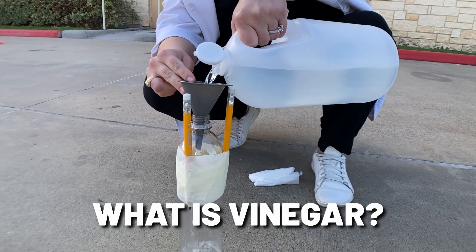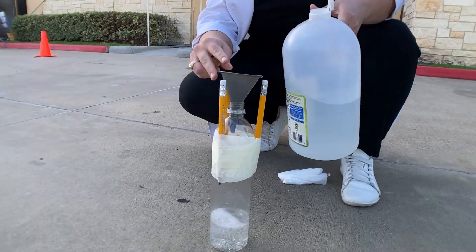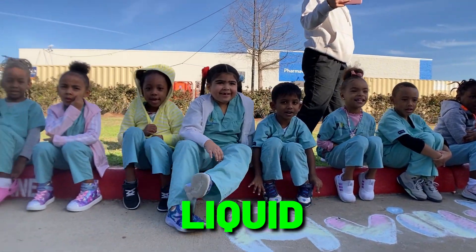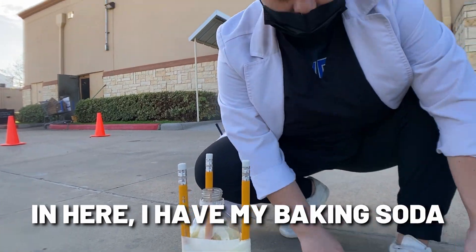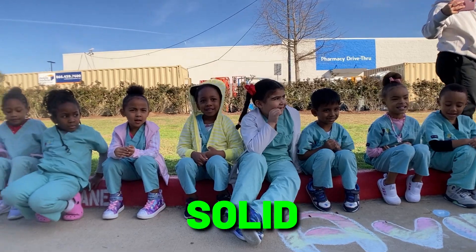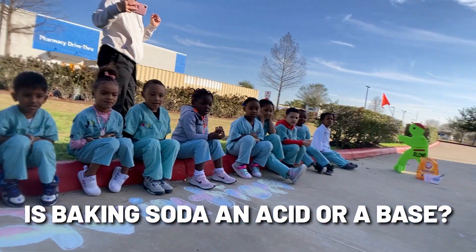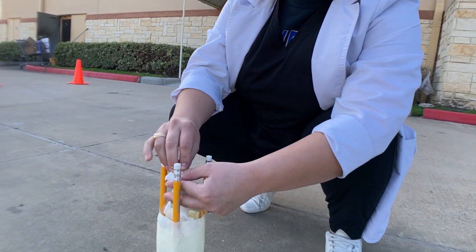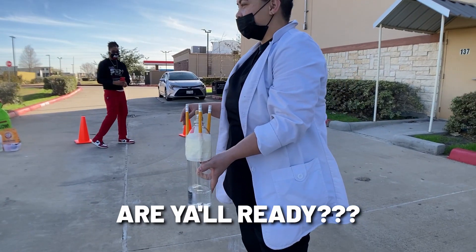What is vinegar? An acid! Good job! Is vinegar solid, liquid, or gas? Liquid! And then in here I have my baking soda. What is baking soda — an acid or a base? A base! Good job! Solid and a base! All right, y'all ready? Yeah!